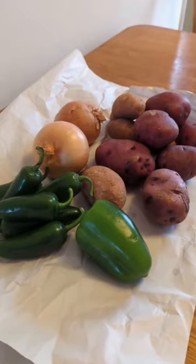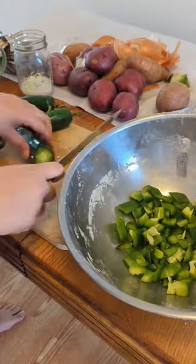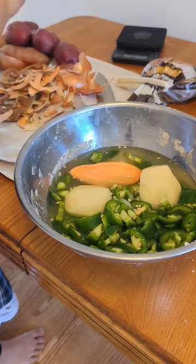Today is Chinese New Year and I decided to make a Malaysian treat. I'm starting by cutting onions and frying them in butter to make a curry. I'll be adding jalapeños and carrots, sweet potatoes and potatoes.